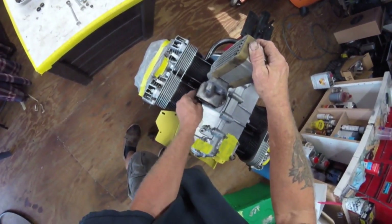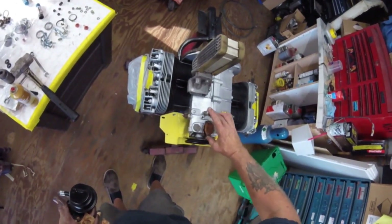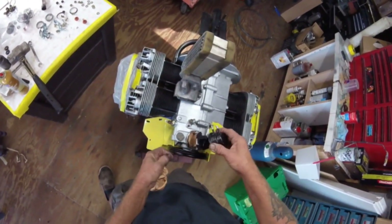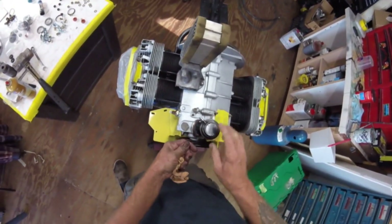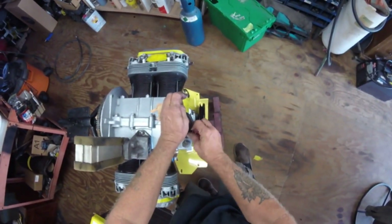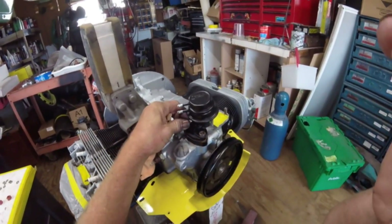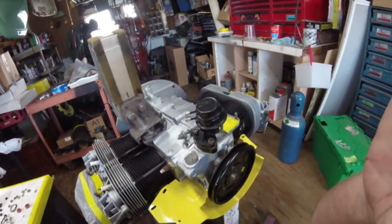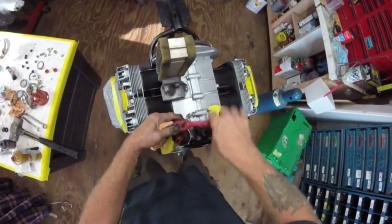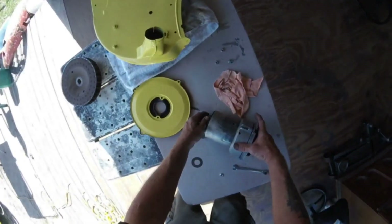All right, putting my fuel pump on. You put the little plastic piece down in there, got a gasket underneath it and a gasket on top. Put the fuel pump pin in there — they do have two different size pins, I think this is the shorter one. I know I've run into different sizes. Then I'm going to go to the distributor while waiting on some paint to dry on some other parts.